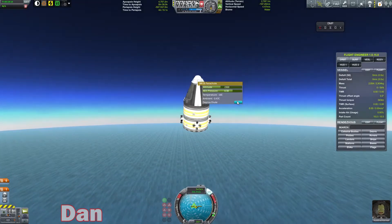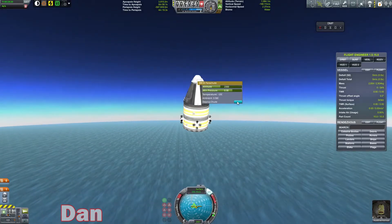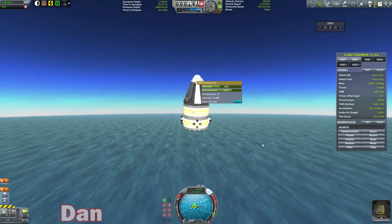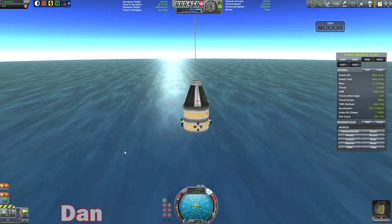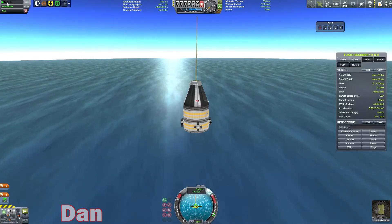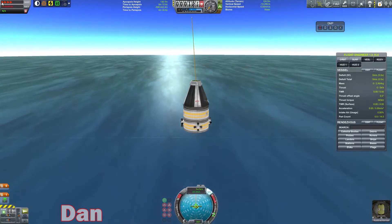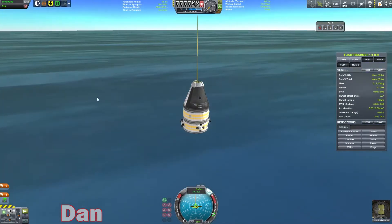It's over the polar ice caps right now — over the North Pole. Is it Kirbin's North Pole or the Mun's North Pole, where there's supposed to be a UFO Easter egg? It's on Kirbin. Yeah. That's not really all that interesting — I think I've seen video footage of most of the Easter eggs.